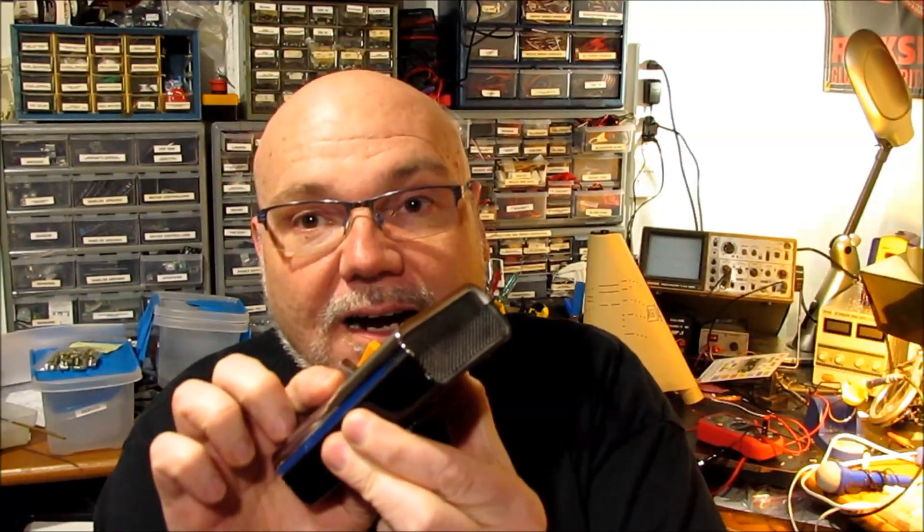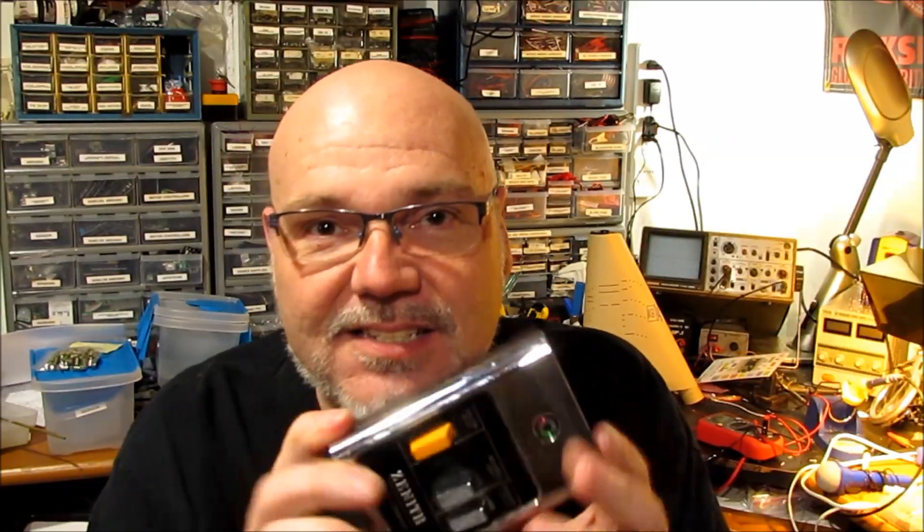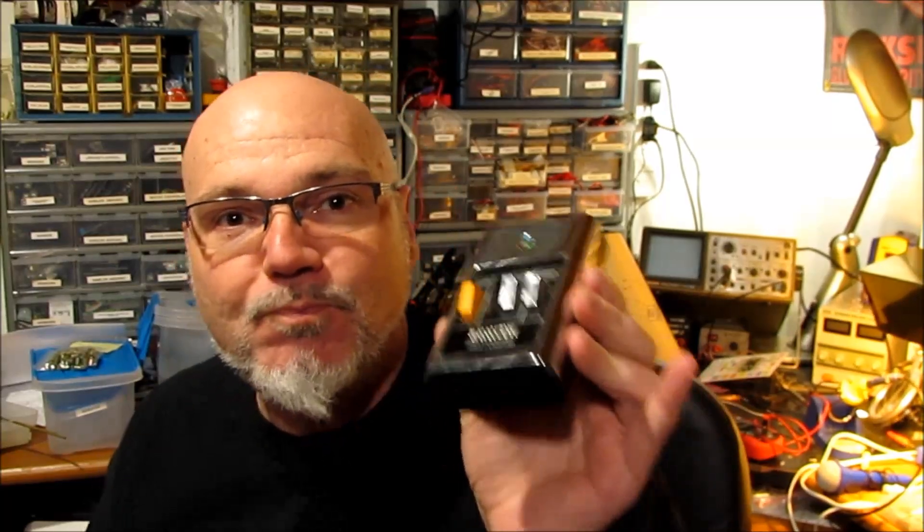This is the actual ultrasonic remote control. What I didn't realize is not only are they ultrasonic, they're entirely mechanical - no batteries, no transistors. What it does is there are tuned bits of metal inside, and basically hammers of some kind hit those tuned metal bars that resonate at the appropriate frequency to change the channel. This is very cool.